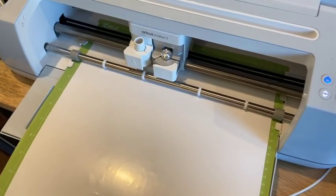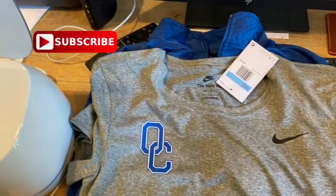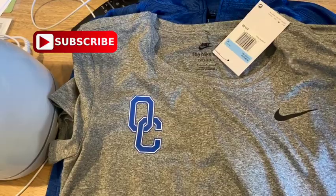Hi everyone, welcome back to my channel. I'm Sandy. Today I am working on some iron-on for some performance shirts for my sister-in-law. I am using a new iron-on — it is a Sports Flex iron-on from 143 Vinyl. I'll give you my thoughts on that Sports Flex HTV, some tips on weeding the vinyl, and also tips on layering iron-on onto the shirt, so come along with me.